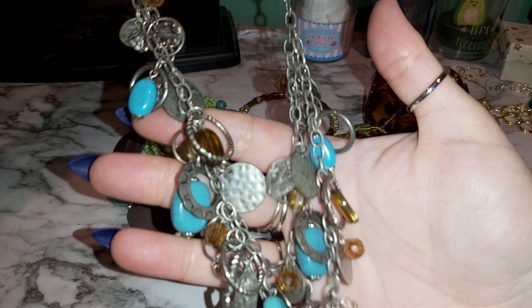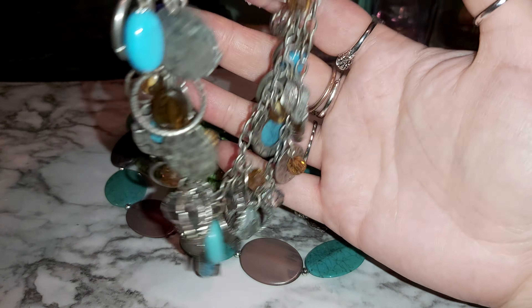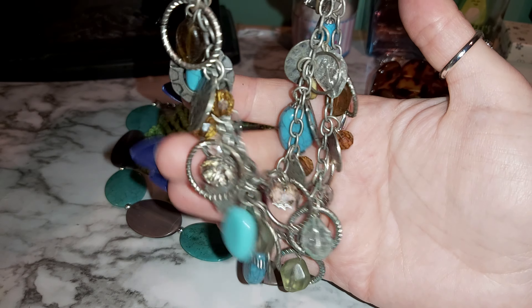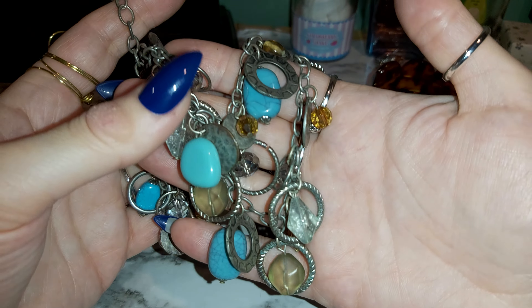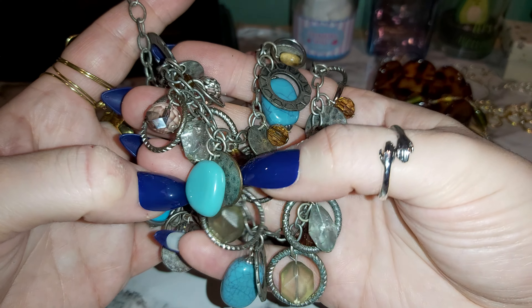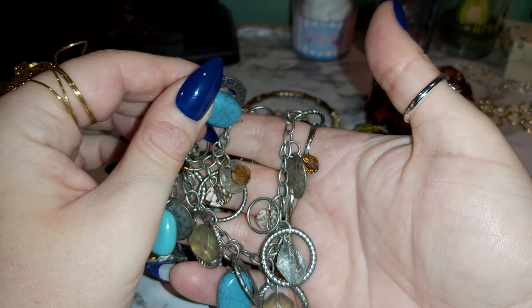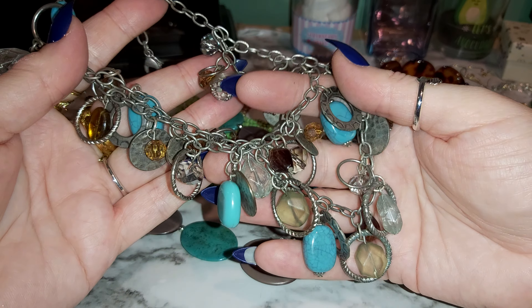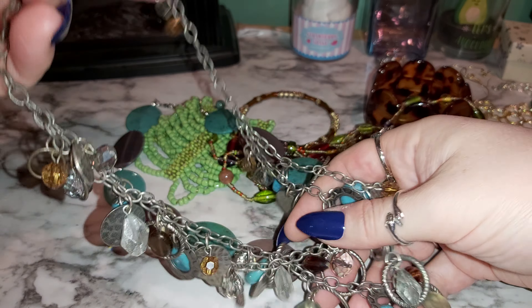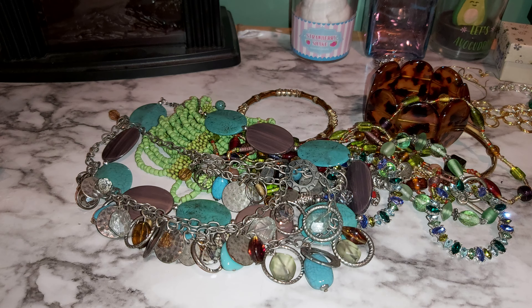This one is like a really dark grayish metal with all these pieces and jingles and jangles — kind of like my cat walking by with his little charms. It's a lot of nice charms. I like how they mix the different colors with the blue. These are plastic from what I can feel; I don't think they're real stones. There are these coin-looking pieces — just silver-plated heavy metal.